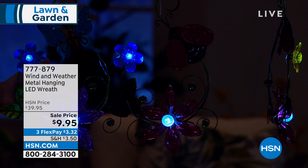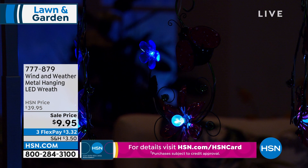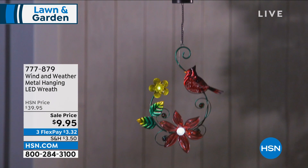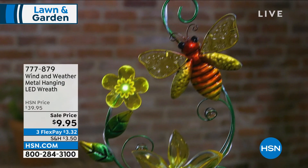It comes out of the box just like this — absolutely no assembly. Press the on button, pick a location, it soaks up sun during the day, and at night it comes on with a lovely glow. You enjoy it in the daytime for the vivid, vibrant colors — the blue butterfly wings, the red ladybug, the cardinal — and at night they come to life too. We took it from $39.95 to $9.95 — over 75% off. First payment on flex pay is just $3.32.